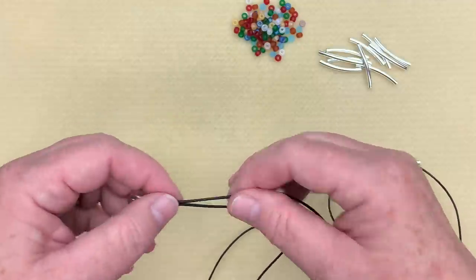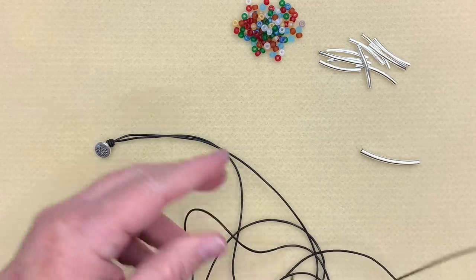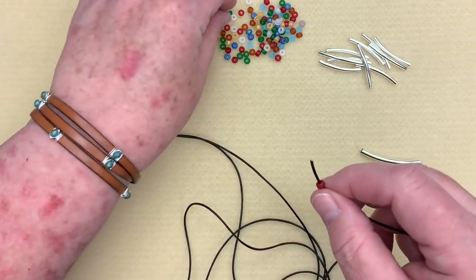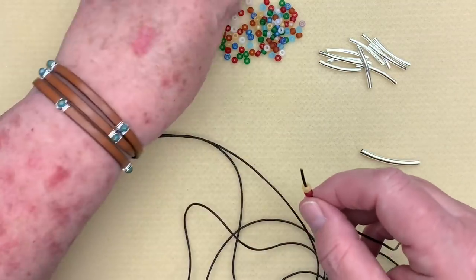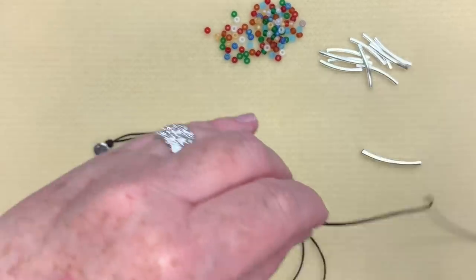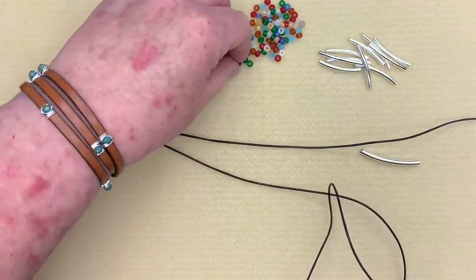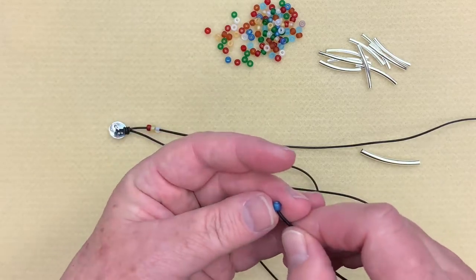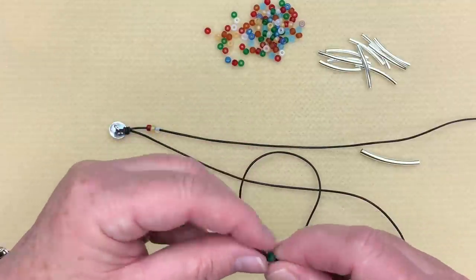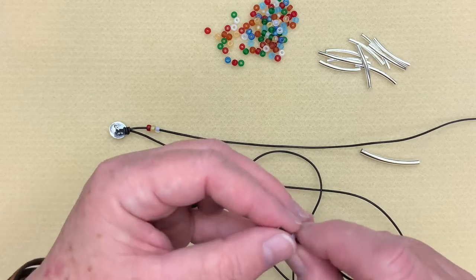Now on one side I'm going to put three of my Miyuki seed beads, and on the other side three as well. This is just a random color grouping — I don't want to be too careful about the colors I grab. The other two colorways available are the beautiful Picasso beads, and I do actually have a pattern in that one. I will show you when I'm done the different patterns. A lot of people have asked me to get more colorful with my jewelry because I tend to use the same colors over and over.